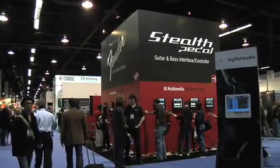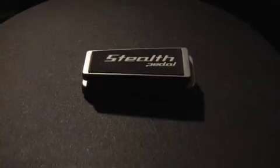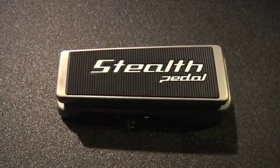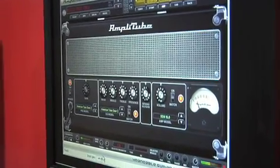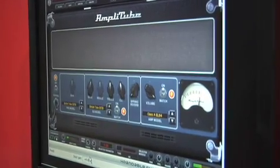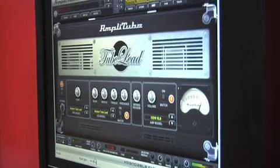Hi everyone, we're here at IK Multimedia's booth at NAMM 2009 to introduce IK's latest audio interface, the Stealth Pedal. The Stealth Pedal is the first audio interface slash controller in a compact wah-sized pedal. It allows you to record your guitar or bass on Mac or PC at the highest possible audio quality and control the included Powered by Amplitube software with the same feel as the traditional guitar pedal.